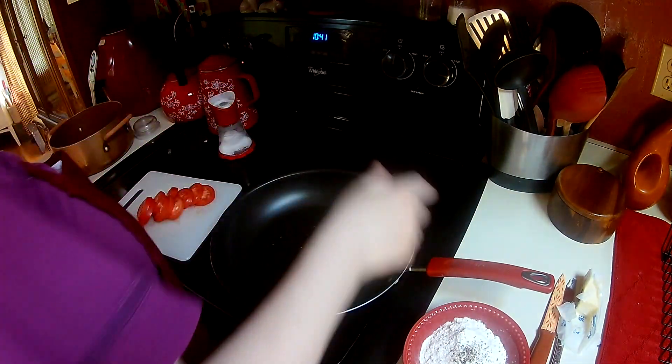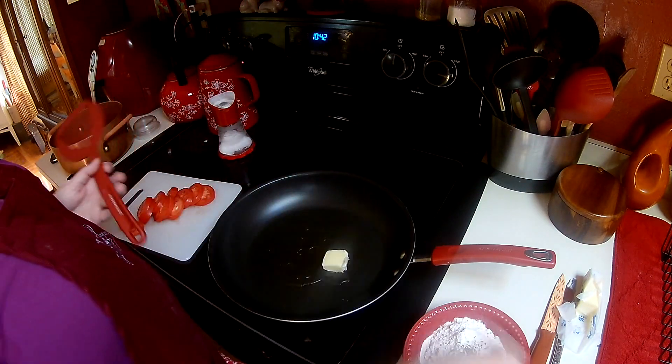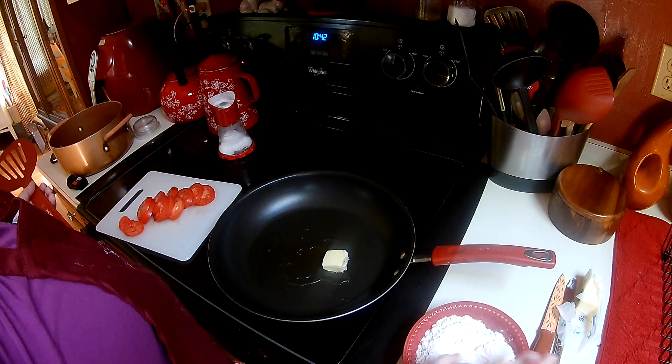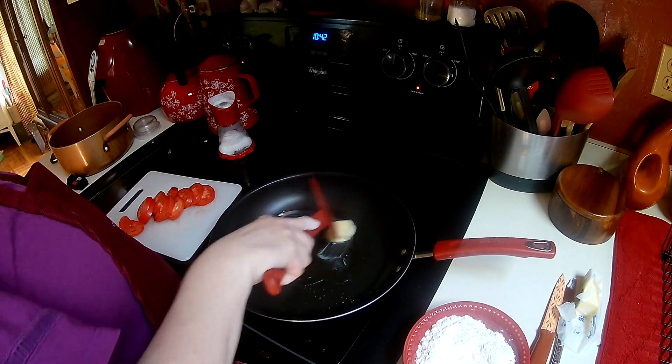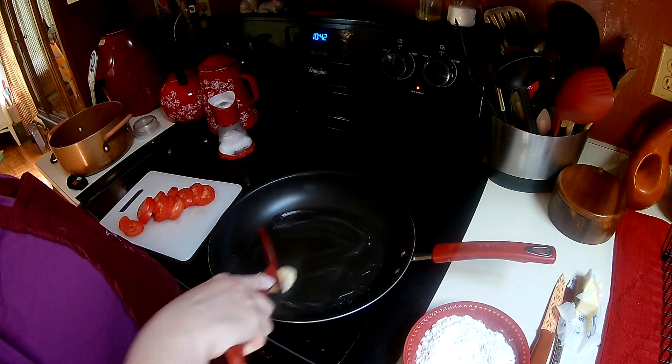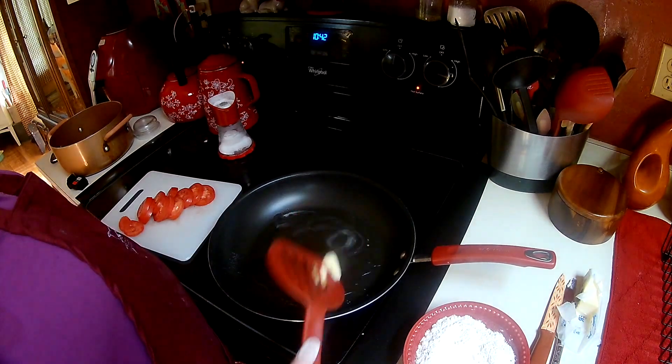I'm going to put this on a medium-high heat. What you want is for this to melt down, and then I'm just going to dip my tomatoes in this flour and then put them into the hot frying pan. Basically what you're doing is you're just browning the tomatoes, and then I'm going to break them up with my spatula.